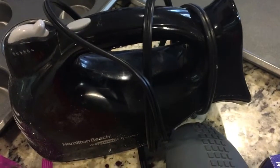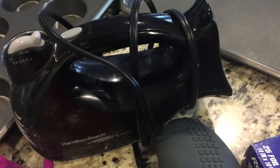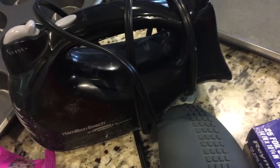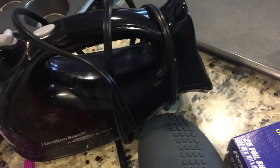Invest in a good hand mixer, or if you have enough budget, invest in a stand mixer. According to me, you need both. But if you don't want to invest too much money, just go with the hand mixer. It is important. It comes with two beaters and one whisk.